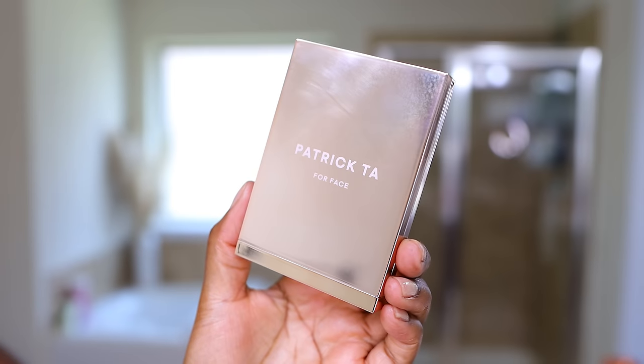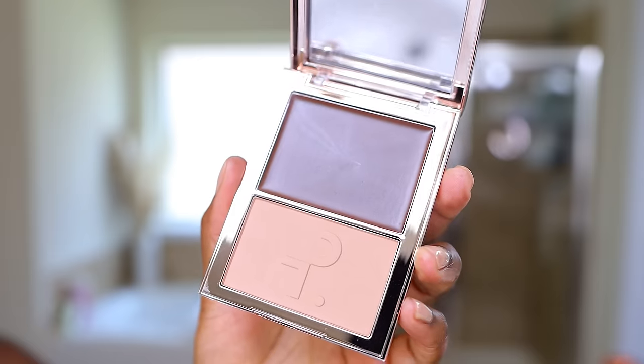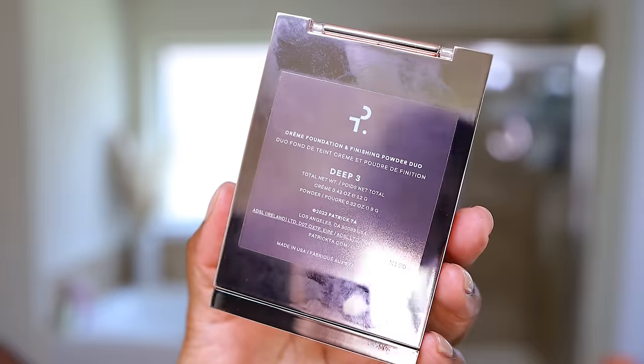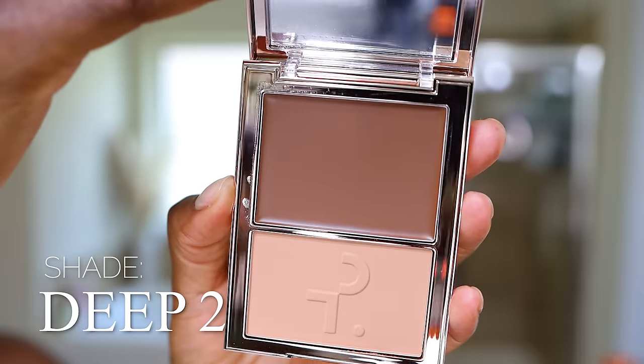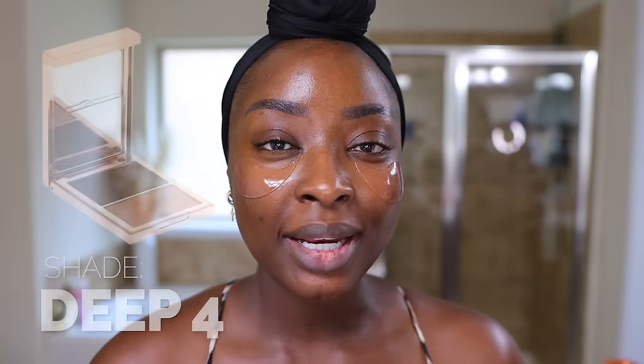Let's try out some new products, first of which is going to be this Patrick Ta Major Skin Cream Foundation and Finishing Powder Duo. I have two of them. I have a shade Deep 2 and Deep 3. Deep 2 is a neutral shade, Deep 3 is golden warm. The darkest shade Patrick Ta has is Deep 4, which is cool red. I don't like red shades, so I avoided that one.